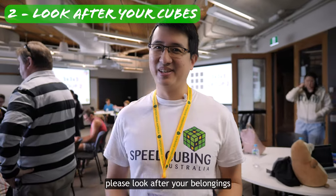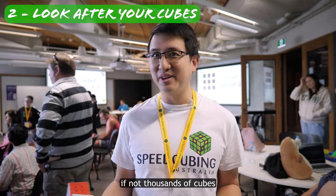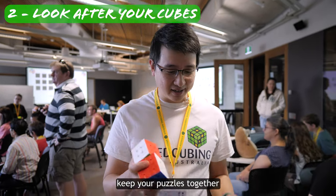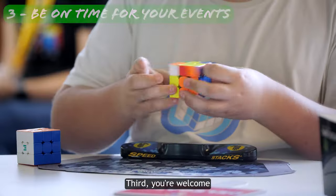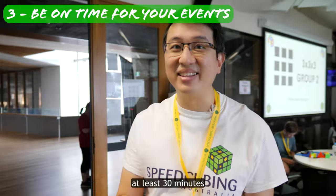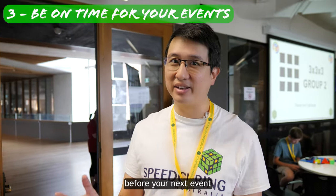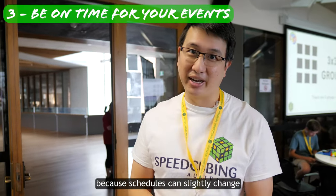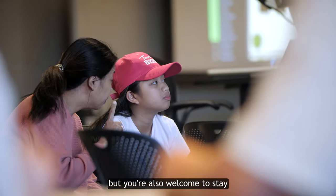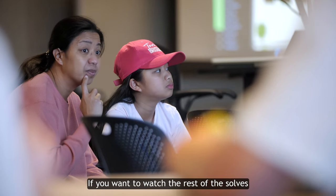Secondly, please look after your belongings. There can easily be hundreds if not thousands of cubes at an event like this, so keep your puzzles together and in a safe location. Third, you're welcome to leave the venue between events, maybe to grab a bite to eat, but make sure you're back at least 30 minutes before your next event because schedules can slightly change. Likewise, after your last solve of the day, you're welcome to leave, but you're also welcome to stay if you want to watch the rest of the solves.